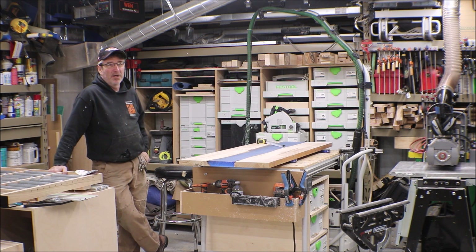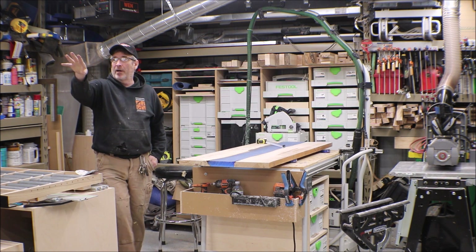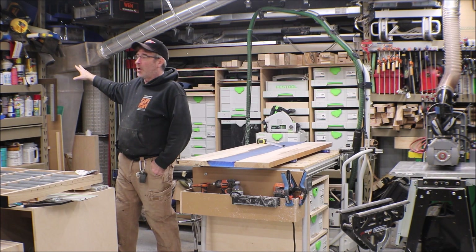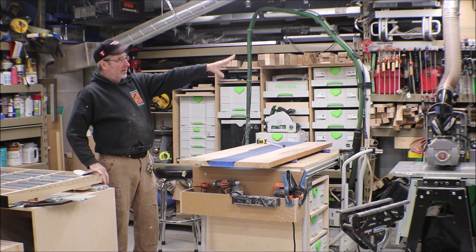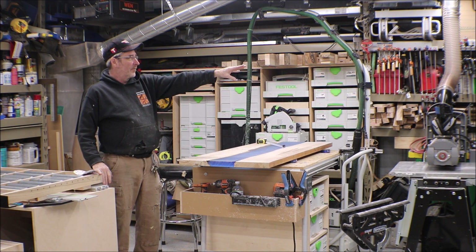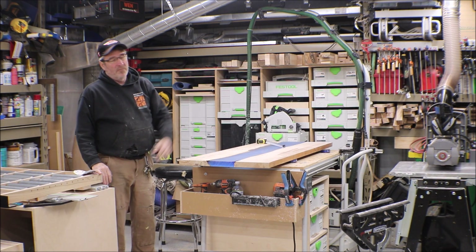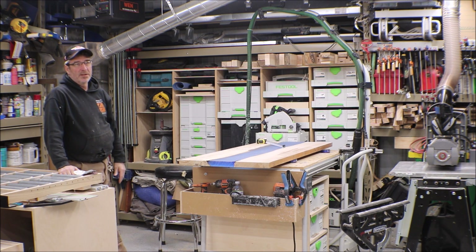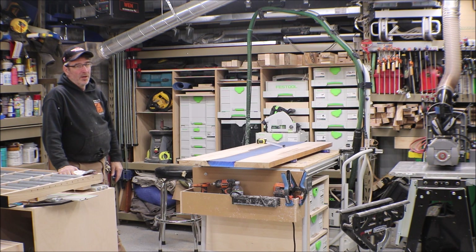I've got a 20 by 28 shop. I've got a 16-foot garage door on one end, which is down there. I've got 24 feet of shelving across this wall with dust collection in the back. Then I've got another 12 feet of shelving here, and back in the corner I've got some sheet goods, the bandsaw, and the 15-inch planer. The wall you don't see has the toolbox, the workbench, and the jointer. So I've pretty much used up every piece of outside wall.